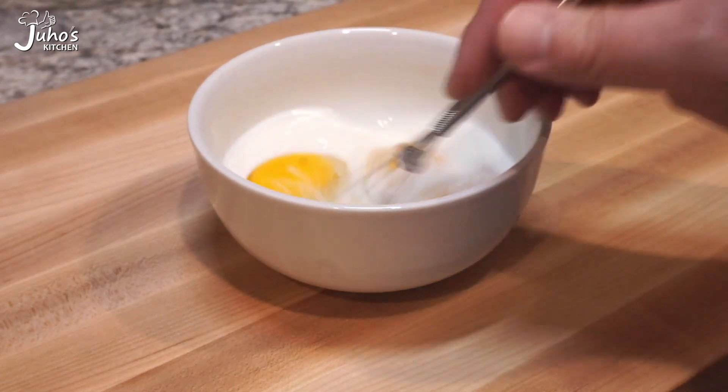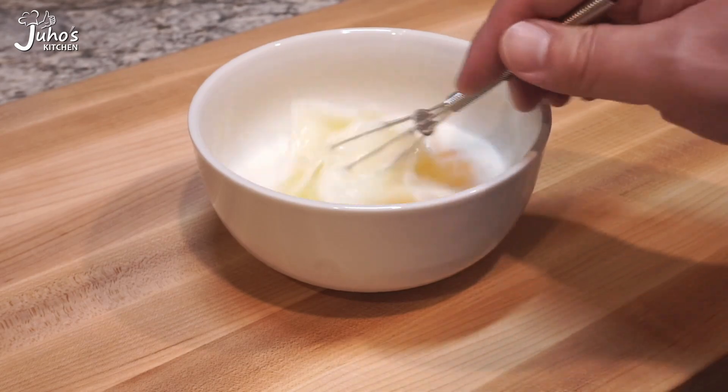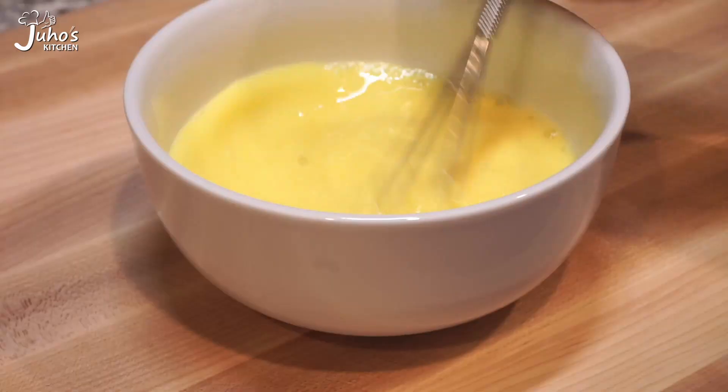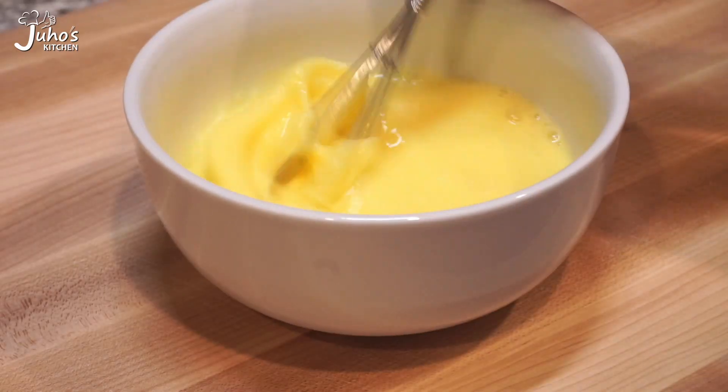Now I'll cook some coffee. 1 teaspoon of meat, 2 tablespoons of soy sauce, 1 teaspoon of soy sauce.